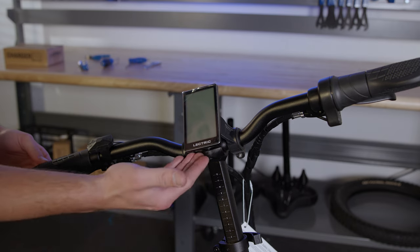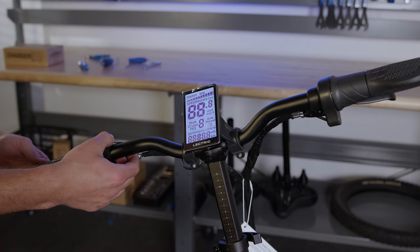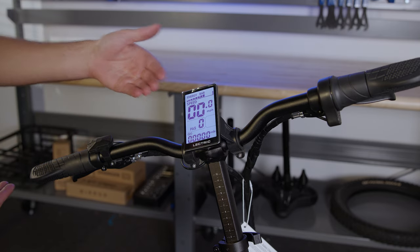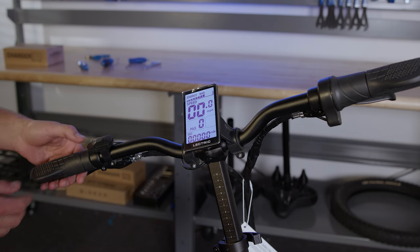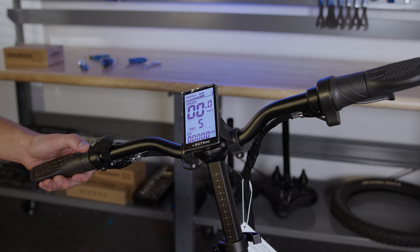To turn on the display, hold down that power button for three seconds. At the top of our display we have our energy bar. Directly under that we have your speedometer. Under that is our pedal assist. On pedal assist zero, you get no assistance from the motor — this has five levels. On pedal assist five you'll get the most assistance; on one, the least. Below that we have our odometer, which measures the mileage of the bike.